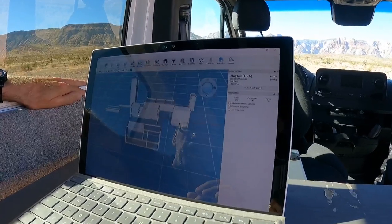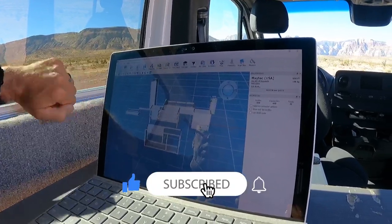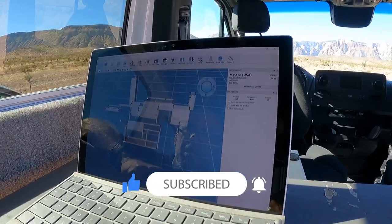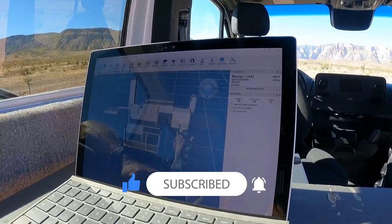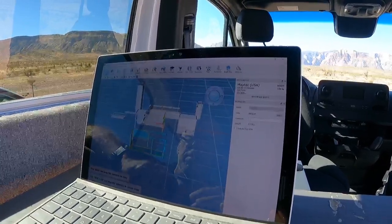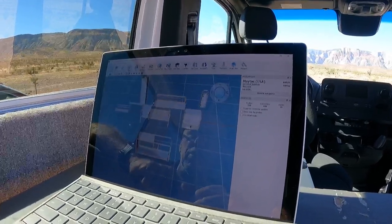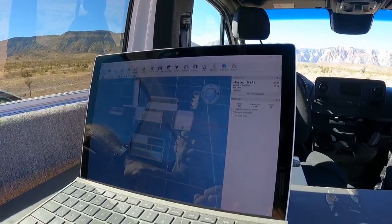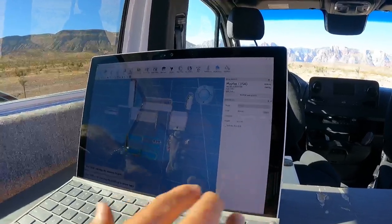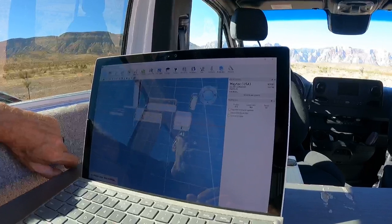I'm going to do a quick delete of what I just created. You just highlight the whole thing — make sure you don't grab another one — then you can hit delete and it'll delete it, just so it doesn't mess up what I already have.